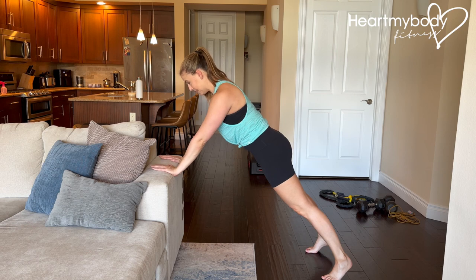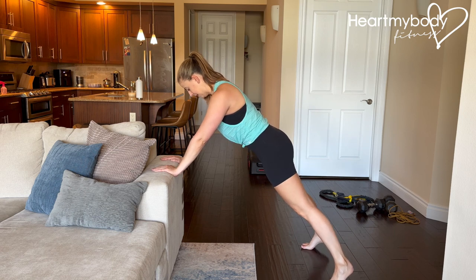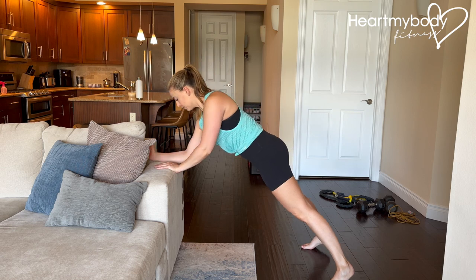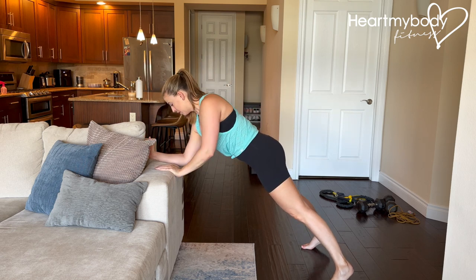If this is enough for you, hold this. If you're ready for a little bit more, we're going to move one arm at a time. I recommend walking your feet a little bit wider and walking your hands closer together. Or if you're on your forearms, your forearms closer together.